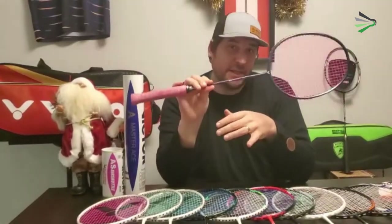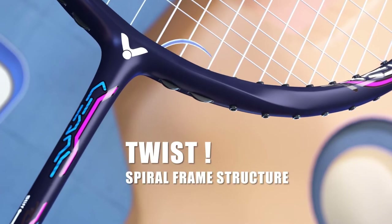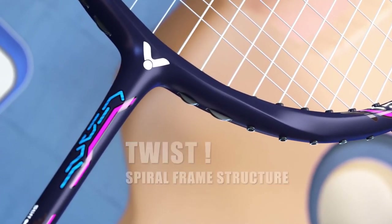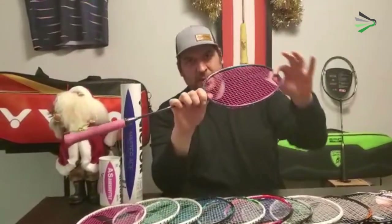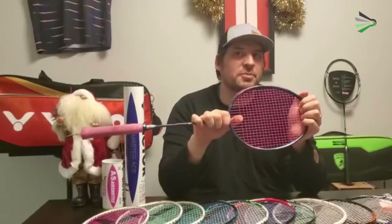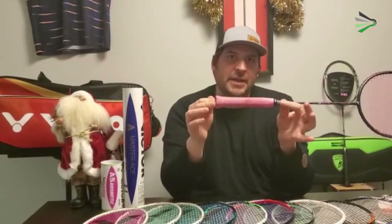So what makes this different than anything else? First of all, we're going to find a twist in the bottom of the frame here. According to Victor, this is supposed to help with angles on smashes — it creates a little bit of a flex point in the bottom of the head. I didn't find a huge appreciable difference with that.